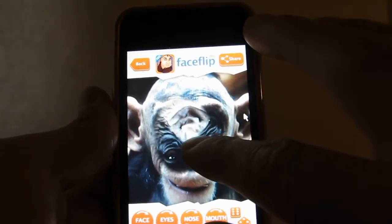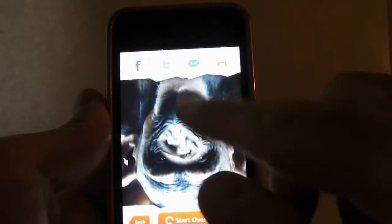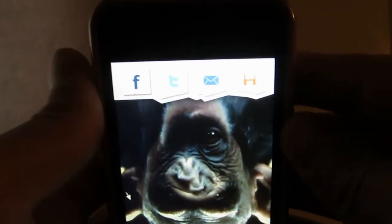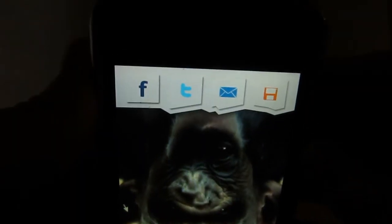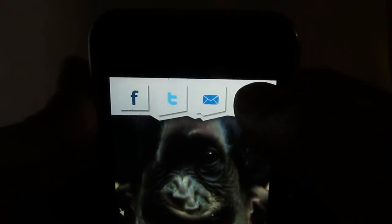From there you can alter it. You can even move the entire face over as you want. And you can share it — Facebook, Twitter, email, or save it to your iOS device.